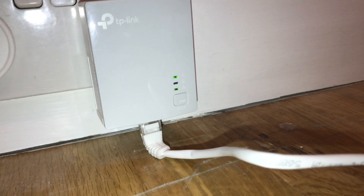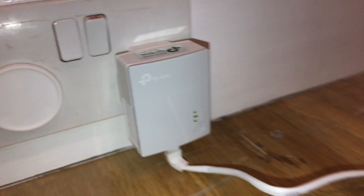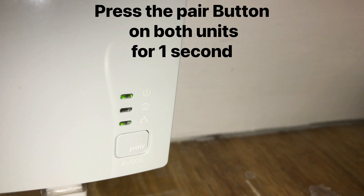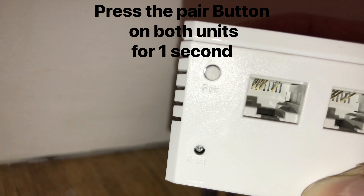First, plug the smaller unit into the power socket and plug one of the ethernet cables into the unit and into your router. Then plug in the second unit and press the pair button for one second.